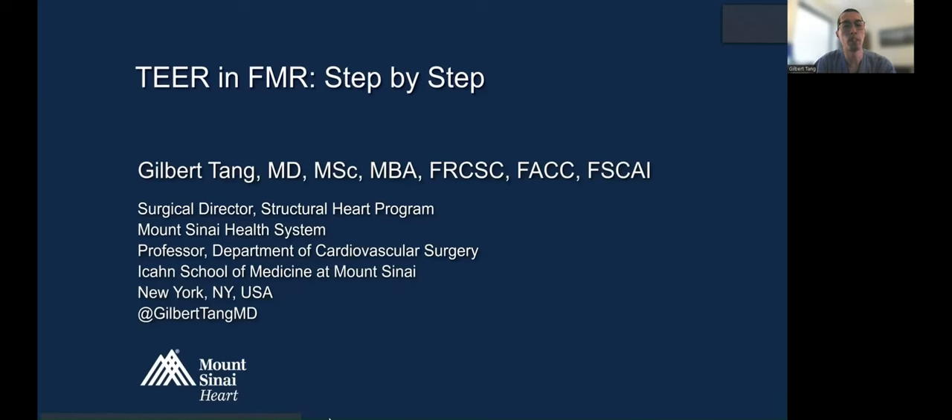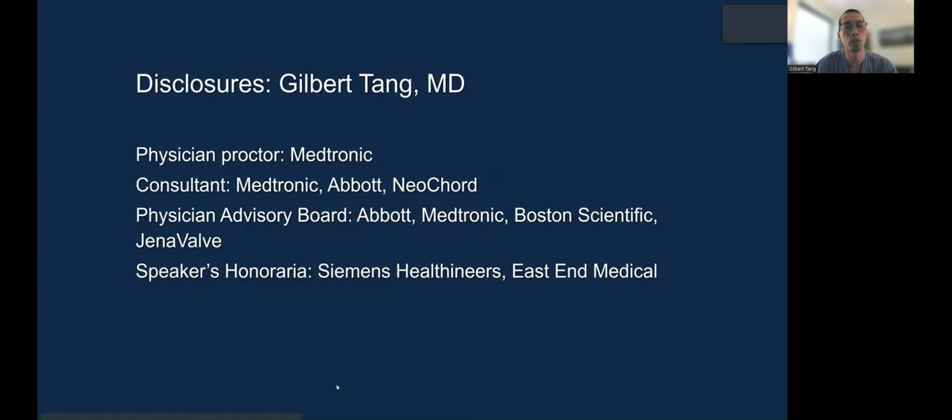Hello. Today my presentation is on TEER in functional mitral regurgitation, step-by-step. Here are my disclosures.